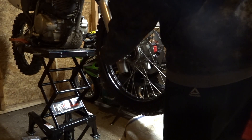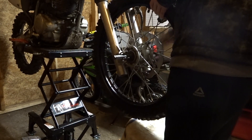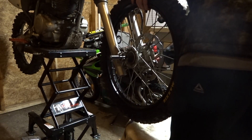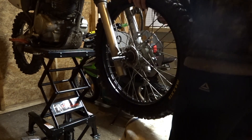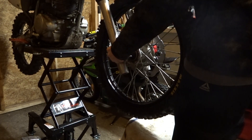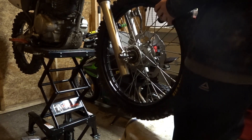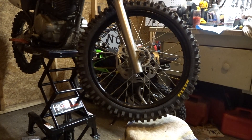This goes over here. I know you can't see it from that side, but like this. Can't forget the spacer. Let's see — try and get this in there. Now I just got to clean it and yeah, it'll be all good.